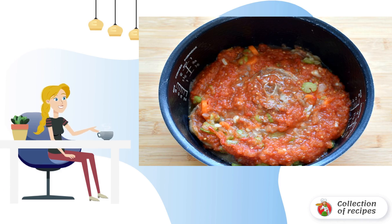Add the tomatoes blended in their own juice. Add salt, add a pinch of sugar, and simmer for about an hour. If possible, limit the temperature to 120 degrees. If there is no slow cooker program, you can cook in baking mode.